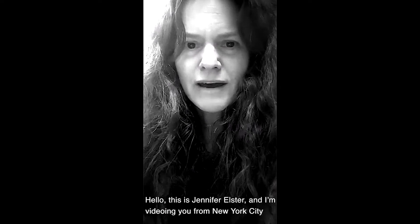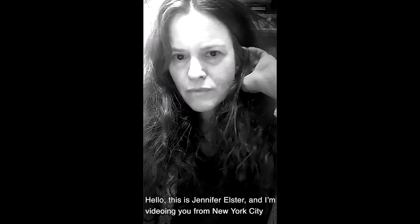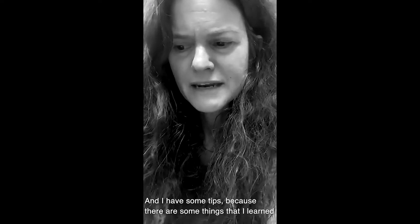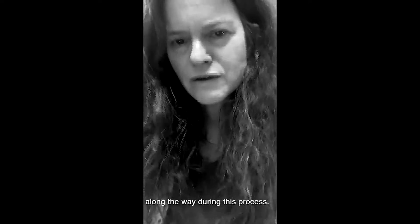Hello, this is Jennifer Elster and I am videoing you from New York City. I've been isolated for 11 days and social distancing for a month. I have some tips because there are some things that I learned along the way during this process.